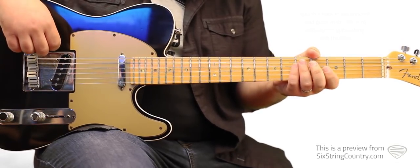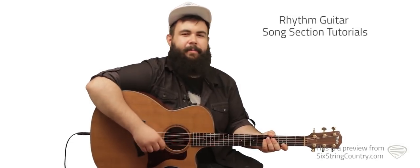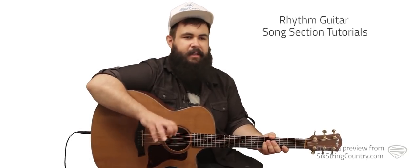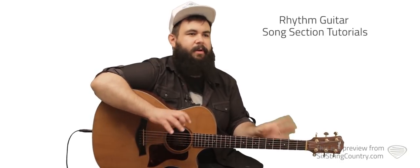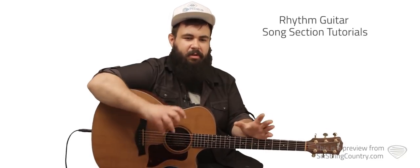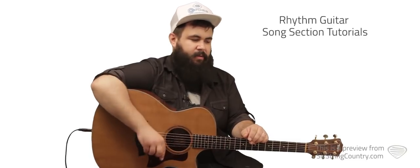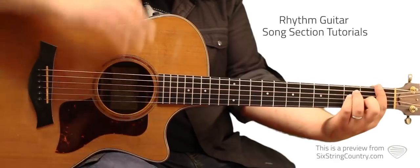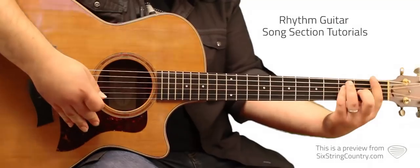This is the rhythm lesson for 'Body Like a Back Road.' Like I was saying in the intro, we're going to have an easy strum video for you as well. There's one that's kind of going to mirror what sounds like it's on the album recording, and then we'll give you a version if you're just wanting something a little simpler. I'll give you that in a different video. Here is what I put on the track to mirror the Sam Hunt recording — sounds like this.